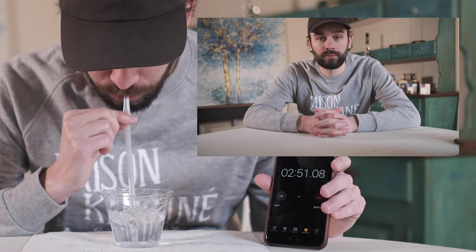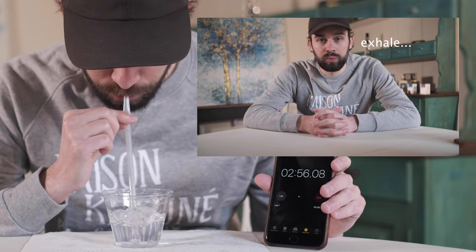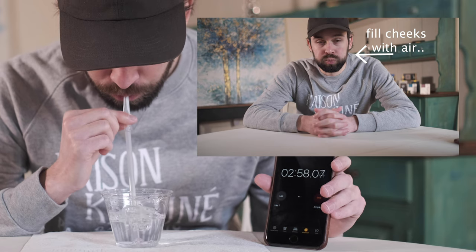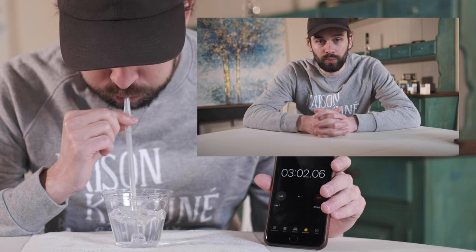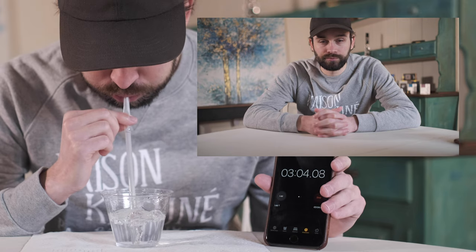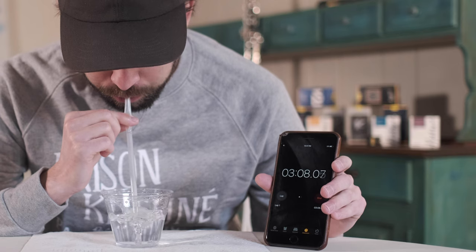Step eight: we are going to do the same thing as in step seven, except this time, as we expel the air from our cheeks, we are going to take a quick breath in through our nose. If you suddenly feel like you can't breathe or you are choking when you attempt this step, go back and practice steps one through six again.